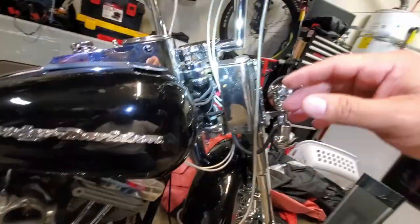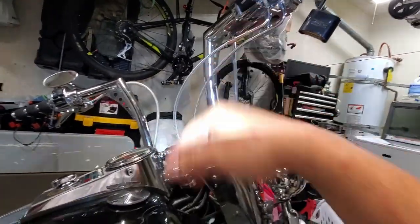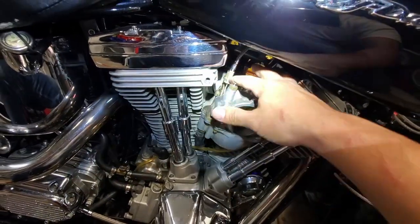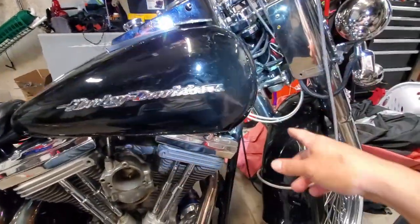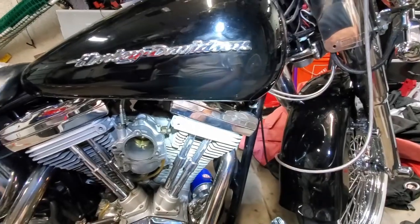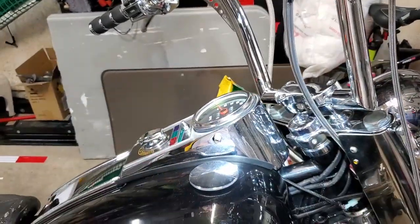We're going to get these cables out of here. It's pretty straightforward — I need to get as much slack as possible by loosening these up; I think they're already loose. It should just be a matter of pulling up on it, getting it out of these little cups, then getting the ferrule out of those holes, and pulling the cables out from under the tank. They're zip-tied together and it should be relatively easy without having to take off the tank. I needed more slack down there because I couldn't get them out of the cups.